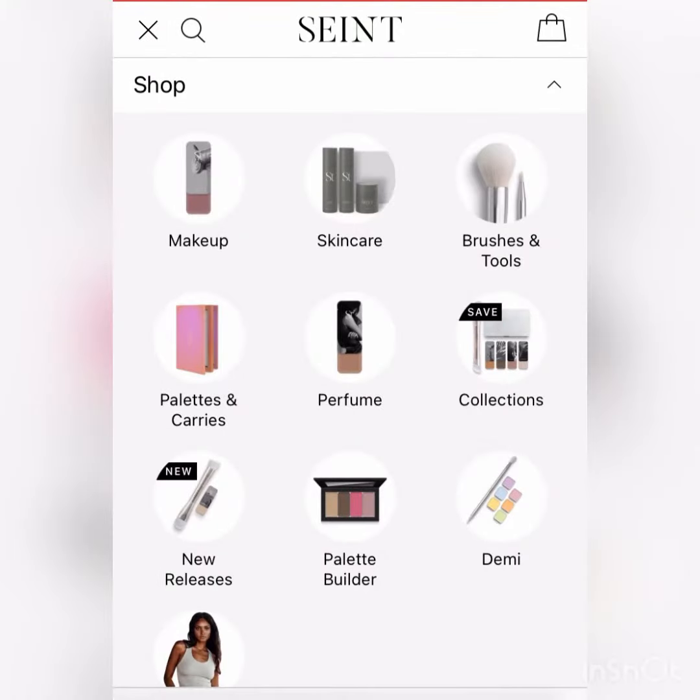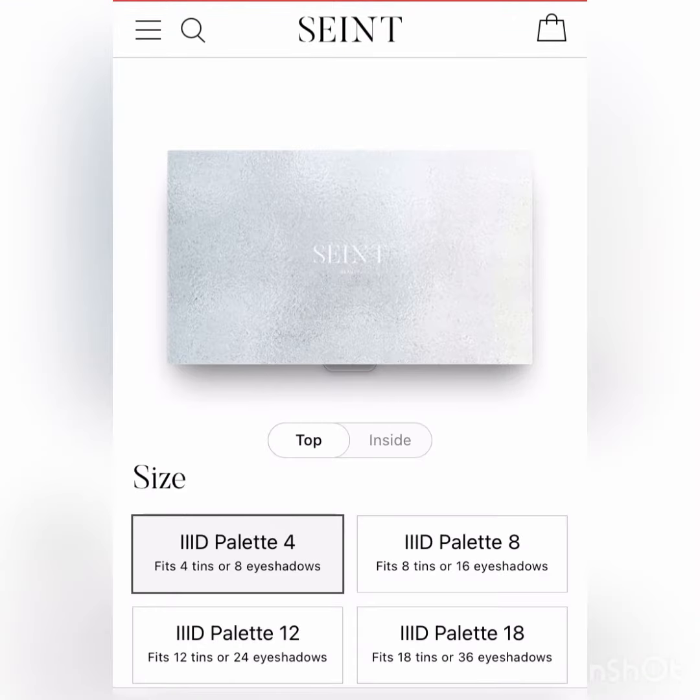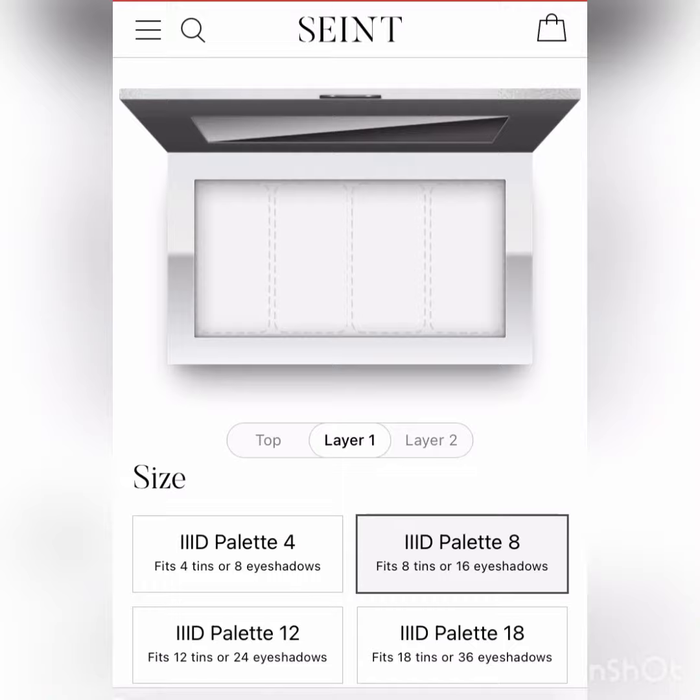How to set up your custom eyeshadow palette. Go to shop, go to palette builder, and select how many tins you want. I selected 16.